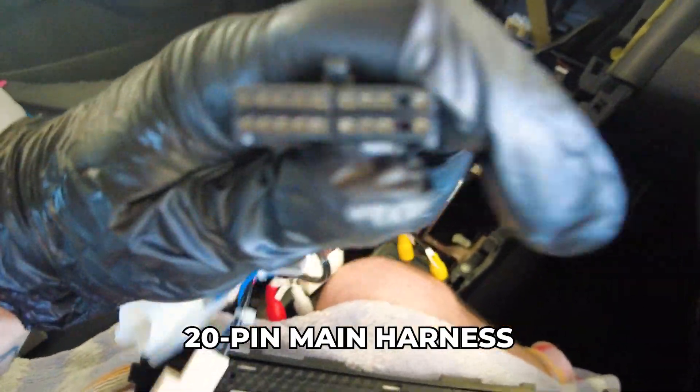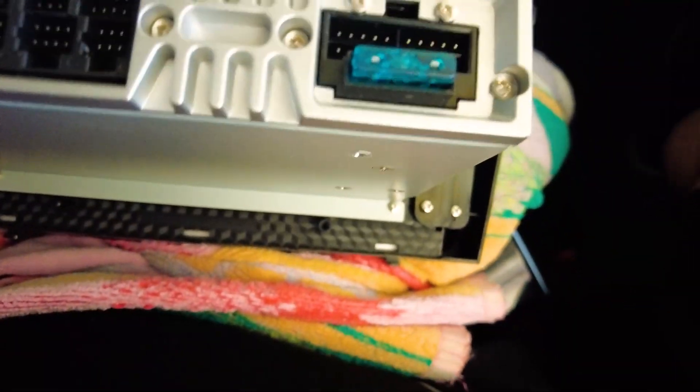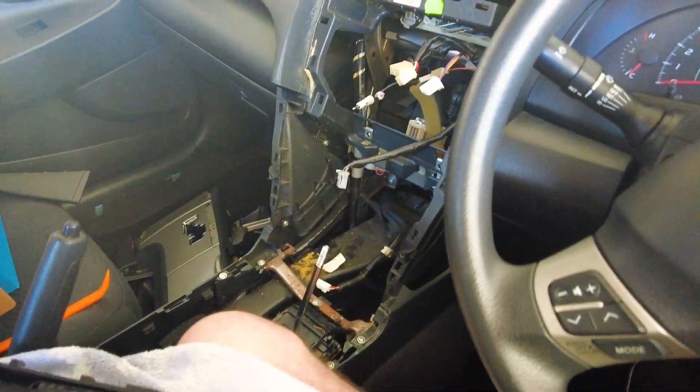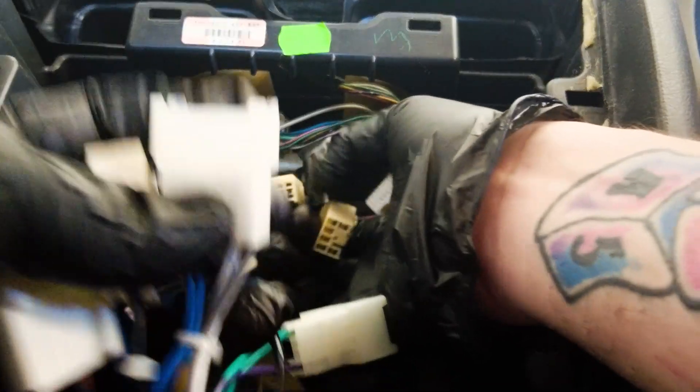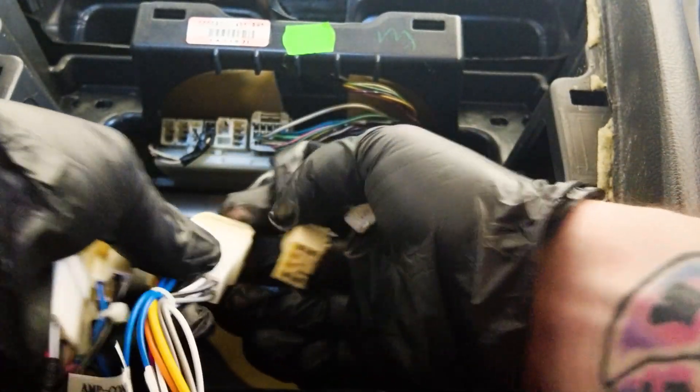Here we've got your main harness — your main 20-pin plug. It'll go straight into your 20-pin plug hole right there. It can only go in one way, only goes in one slot. You want to grab your main harness and match them up with all your original plugs — they can only go in one slot, so you're fine.